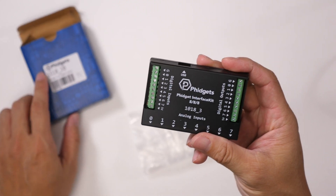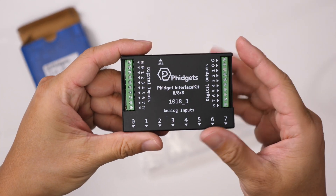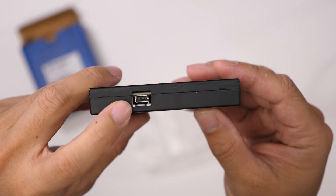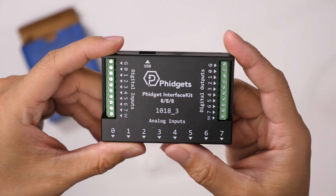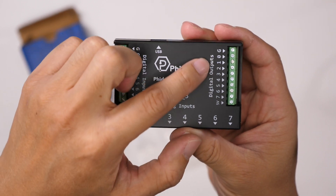You can see the interface here. There is a USB port on the end — that is a mini USB, not micro but mini. There are digital inputs along the left and digital outputs on the other side.